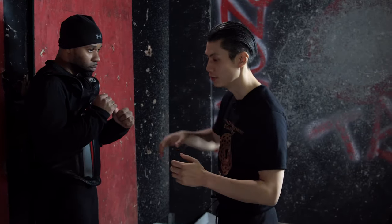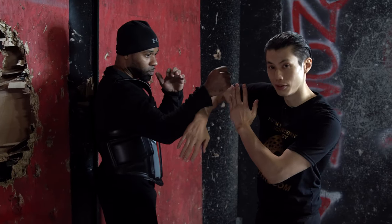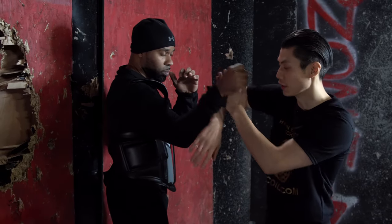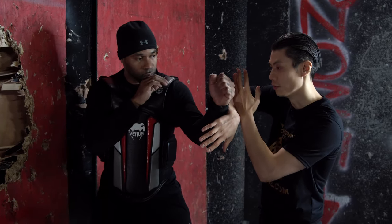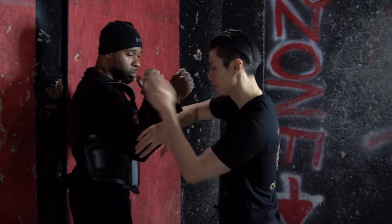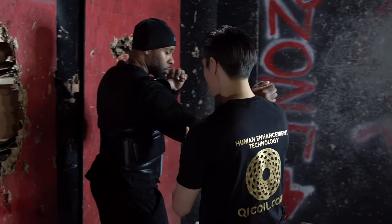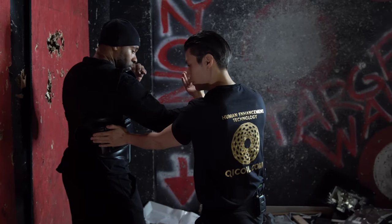Now let's learn how to apply the bong sao wu sao. He comes in, I've got bong sao wu sao — I have two layers of protection: one is the bong sao against his strike, and another wu sao in case he gets through. If I go against the crossed hand — the wrong hand — this is where I step over to the side, just like in the form. I flip this over to a tan sao, relax my hand, and then palm him in the ribs. That's how it works.